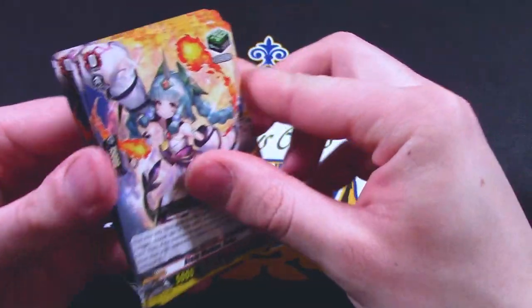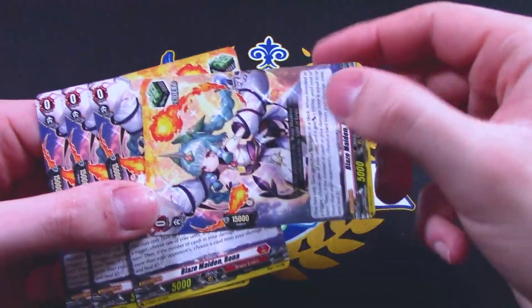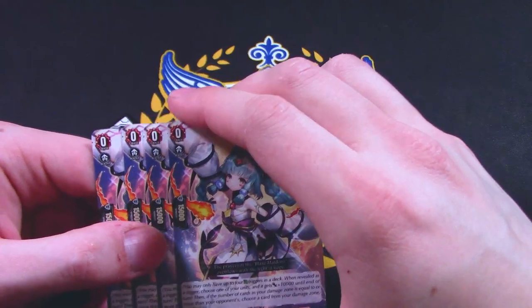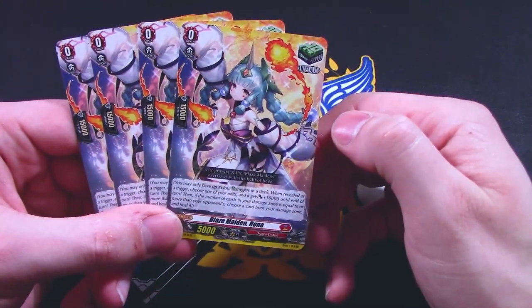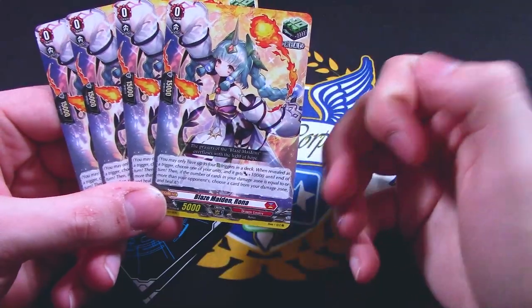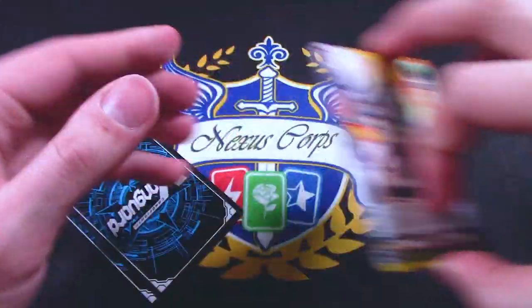Four heal triggers. Heal triggers are now 15k shield instead of 20k, which is really sad. You can only have up to four heal triggers. When revealed as a trigger, choose one of your units and it gets 10k. And if your damage is equal to or greater than your opponent's, you choose a card from your damage and heal it.